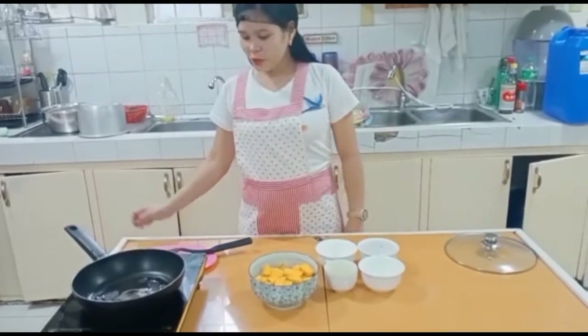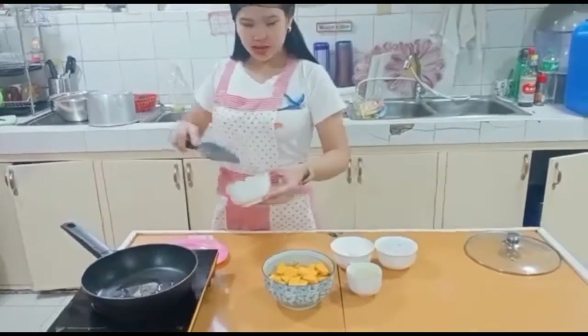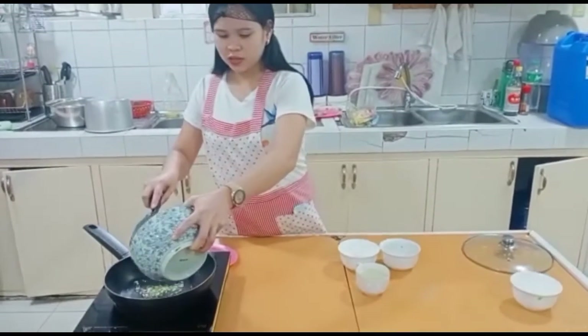Now we heat the pan and put some oil. I put the spring onion and fry. And put the squash.